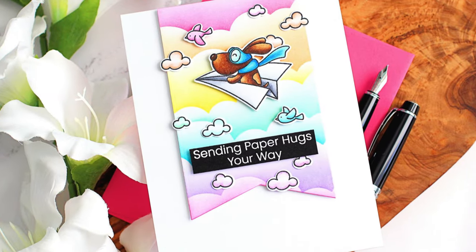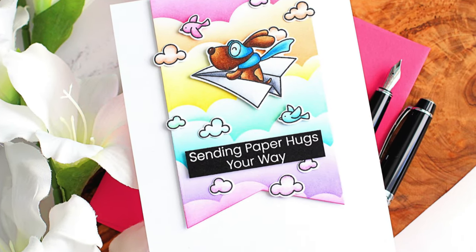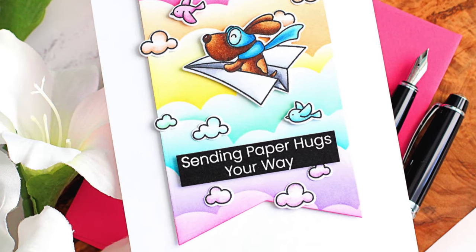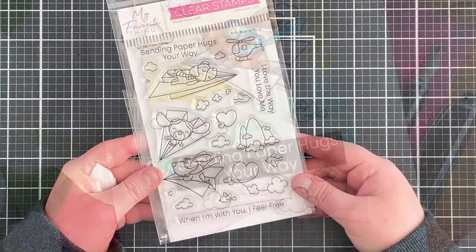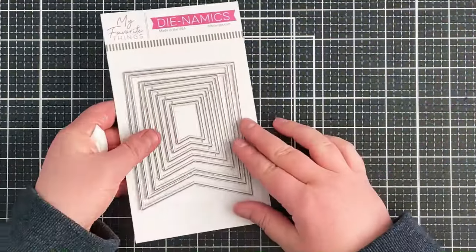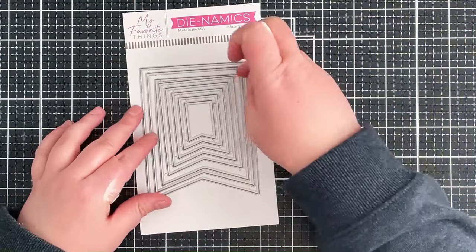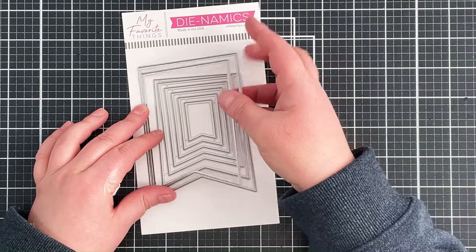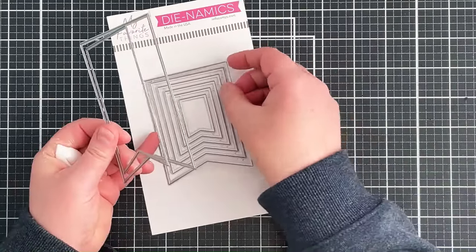Hello there, Michelle Short here for my favourite things. Today I have a colourful card to share with you using the paper planes set. So let's get started. Ordinarily when I make a card I do tend to stamp out the images first and then sort out the background afterwards, but in this case I actually want to colour coordinate my images with the background, so I'm going to start off with the background.